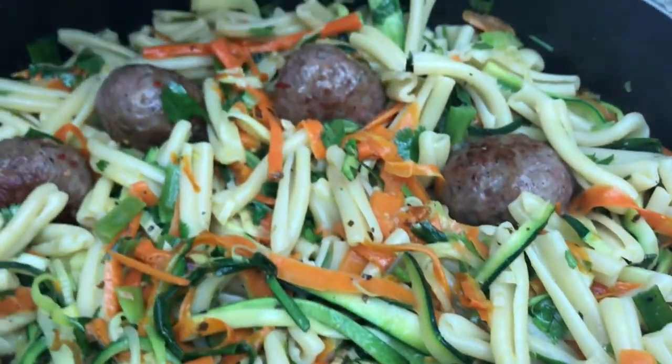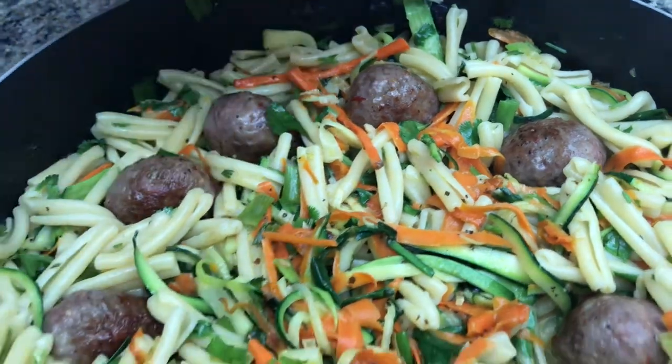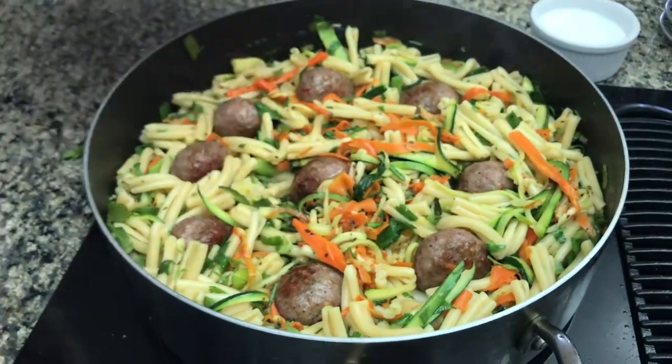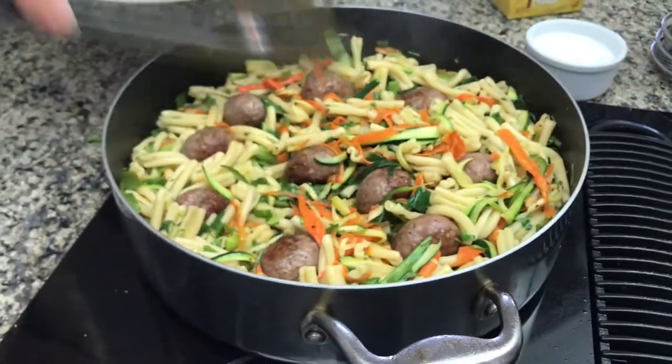As you can see I'm just adding the meatballs back to the pasta. I'm gonna let them simmer for about five minutes together with the juices and pasta and then we're gonna serve it.